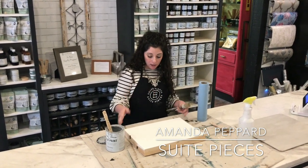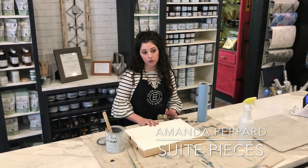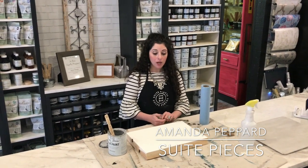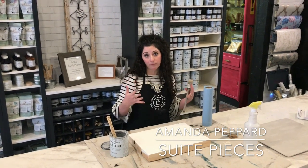I went to a Restoration Hardware baby and child showroom. I fell in love with some of the furniture there, but two things: number one, super expensive — they have gorgeous stuff — and also I recreate furniture, so I kind of had to have my hand at this.